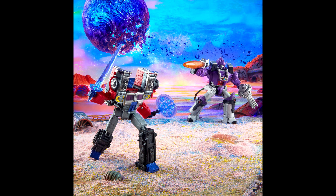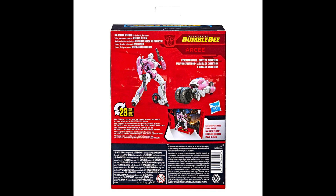Hasbro is listening to fans — the new Legacy Leader Galvatron has a clean deco confirmed. The figure was first seen at the end of last year in Legacy stock photos, and many noticed the lack of battle damage compared to the Kingdom version. Hasbro confirmed it was removed due to fan feedback. So if you didn't like the space goop and battle damage on Kingdom Galvatron, here's your chance. The Legacy Leader Galvatron will be clean — personally I liked the battle damage, but it's great they're listening.